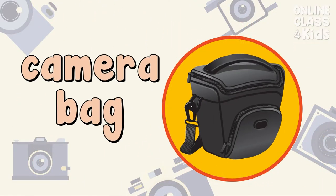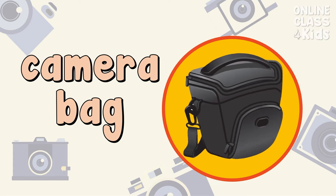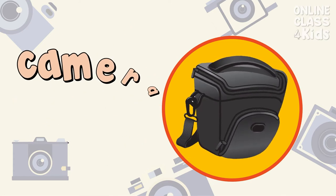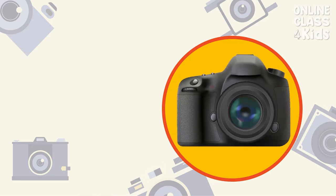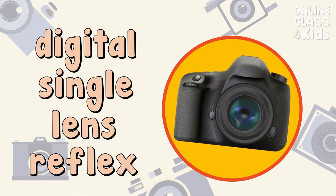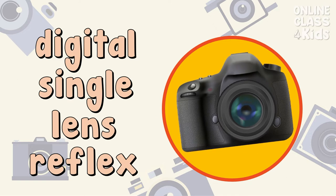This camera bag protects your camera from any harm. Camera Bag. The Digital Single Lens Reflex captures good image quality. Digital Single Lens Reflex.